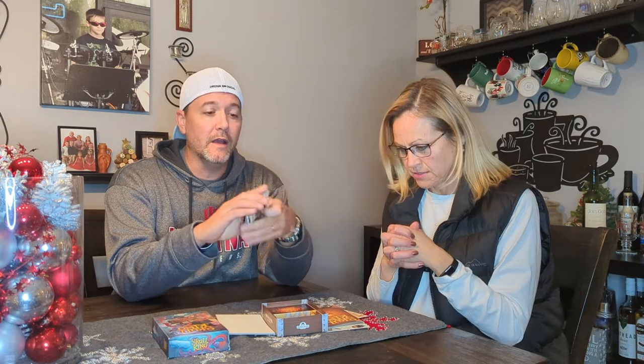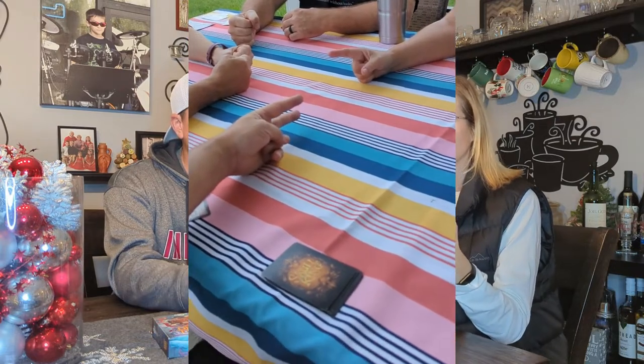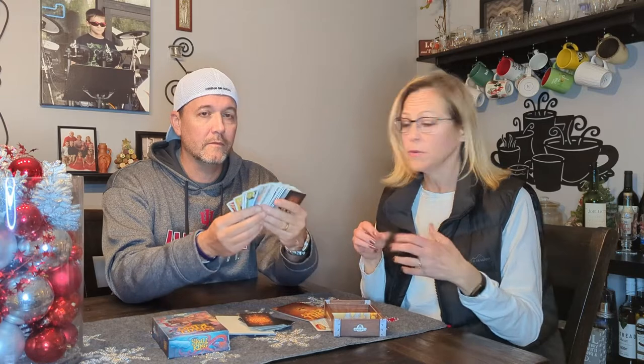It's a card game — it doesn't have any other pieces, just cards. It brings together elements from games like Euchre or Pinochle in that you need to take tricks, and some cards always win because they're trump.